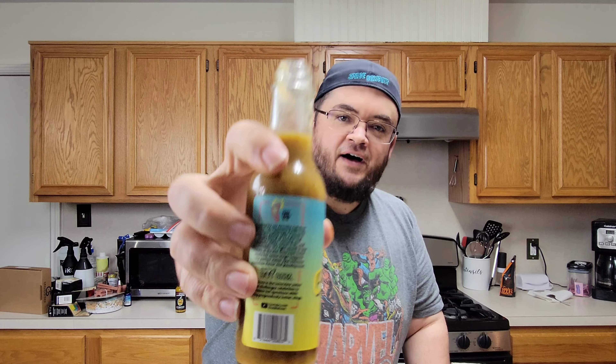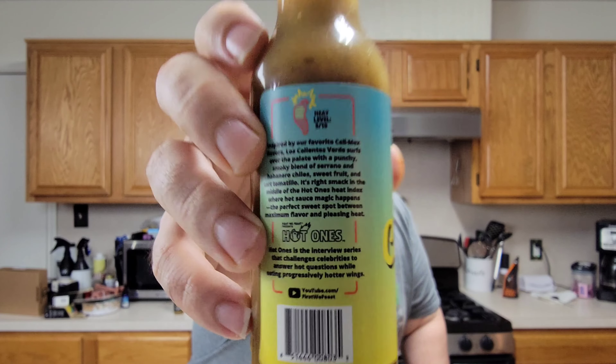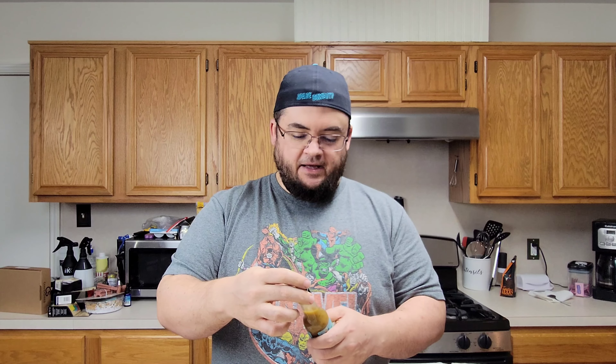It says heat level 5 out of 10, if y'all can see that on there. I don't know that I would call it a 5 out of 10. It would probably go great on some tacos or something like that. A solid 7 out of 10 for Los Calientes Hot Ones. Now y'all get the hell out of my kitchen.